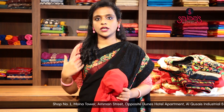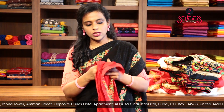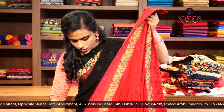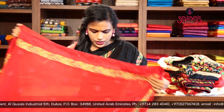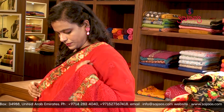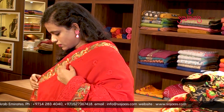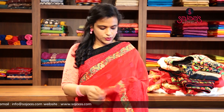The one which I am wearing is a black with a peach combination and I have paired it with a ready-made peach cutwork blouse. We do have the same saree in a red shade with chicken work, with bootas coming all over the saree — it's perfect as an evening party saree. This is a beautiful lightweight red saree.